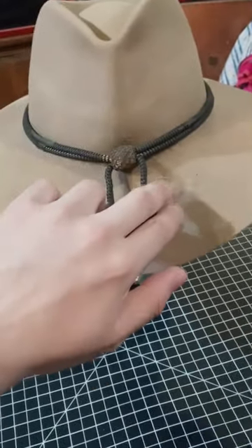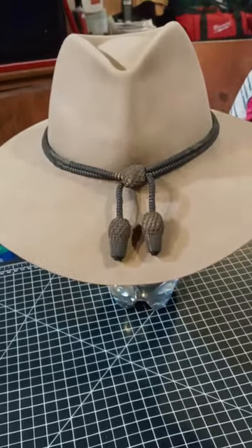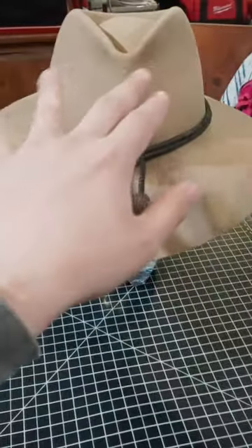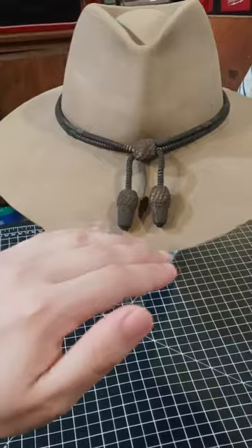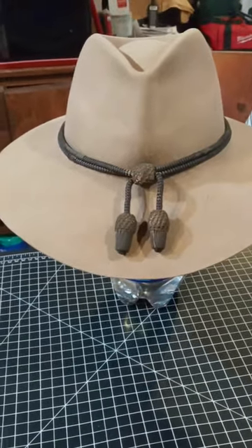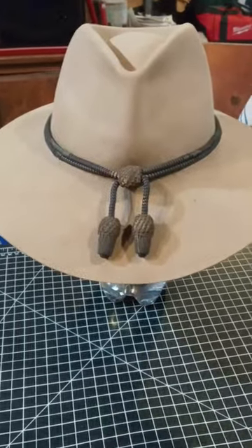A couple of people have asked me where I got it. It's a hat you could probably still find at Boot Barn. I've shaped it over time — not too much with the crown, but more with the brim — and adding this hat cord just gives it more character.